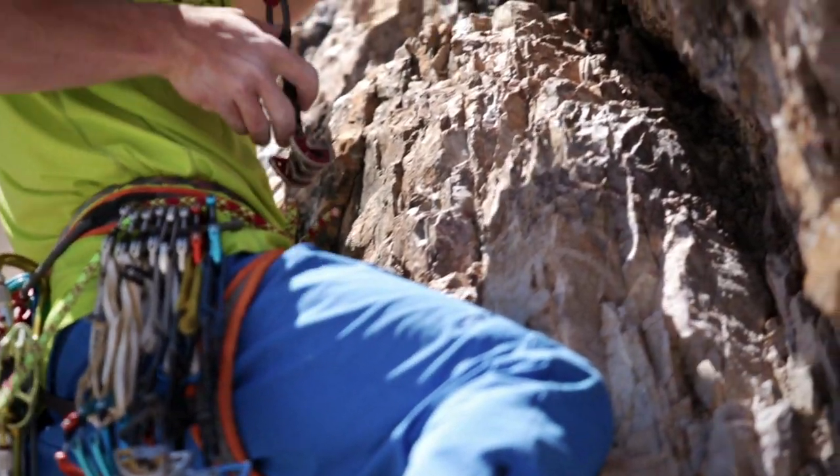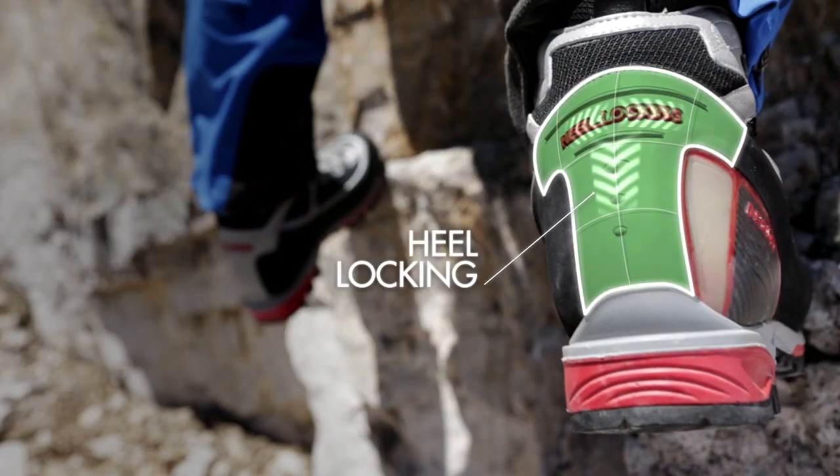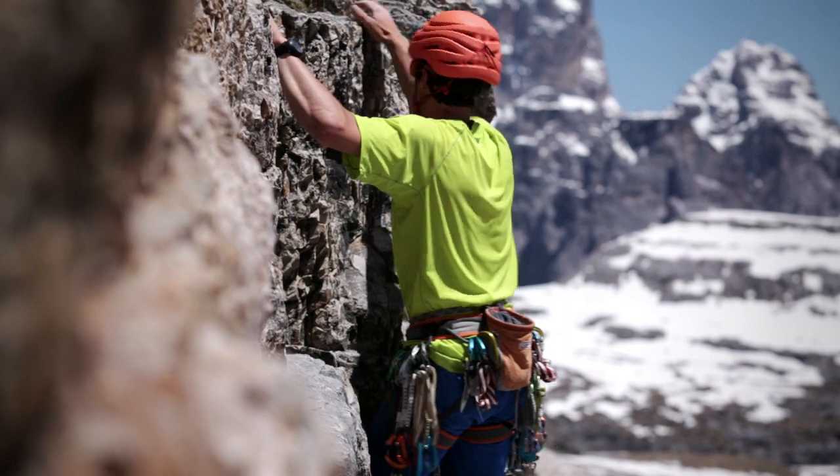The rubber heel protection provides heel docking and heel support. It is integrated with the lateral rubber rand and with the lateral shell to create a protective shell which permanently maintains the perfect shape heel.